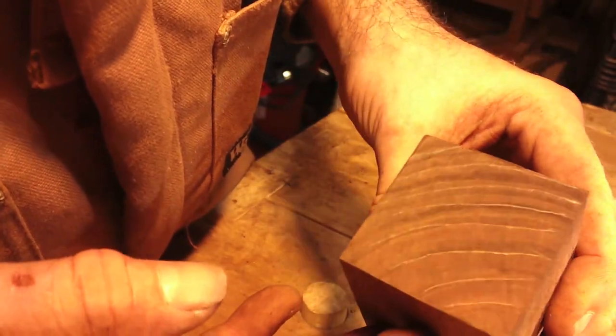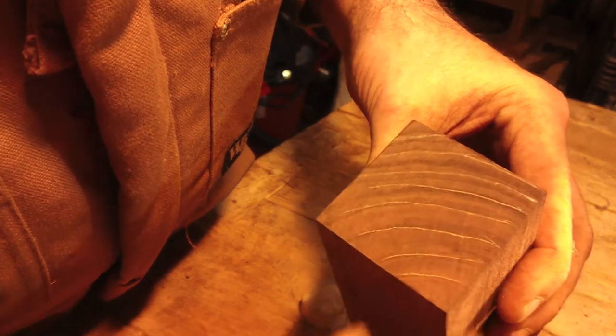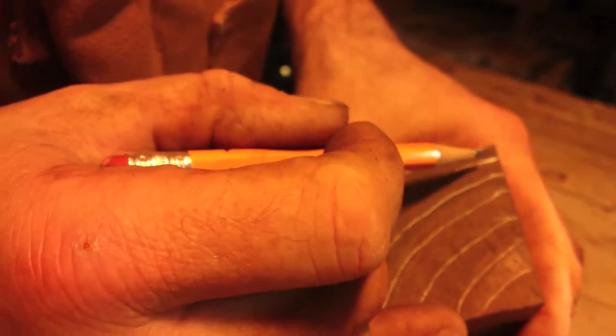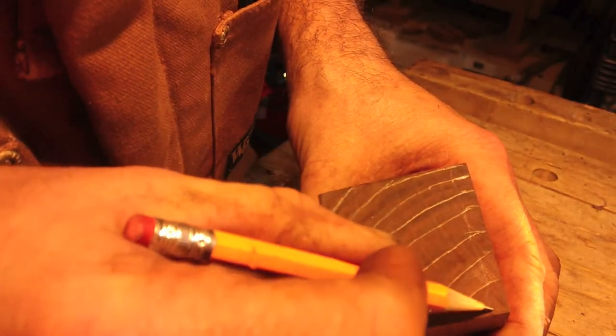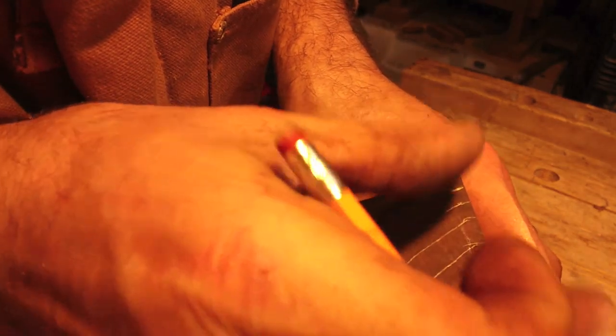Kind of drew the lines of the grain a little bit so you can help see them. Notice the lines are here — center of the tree was here, bark was here. So I'll get what would be quarter-sawn wood, or straighter grain. I'm going to put the lid up here. At least the movement will be this way, and not at an angle or twisted.